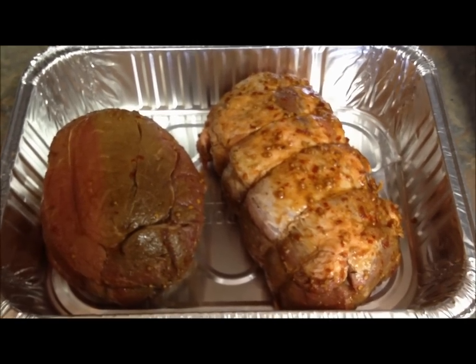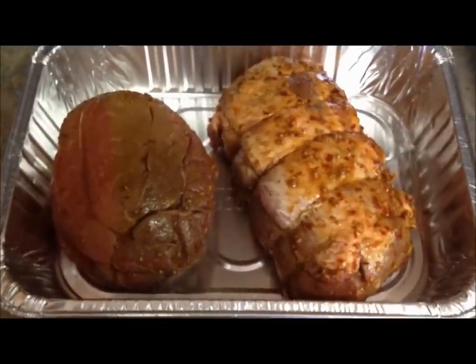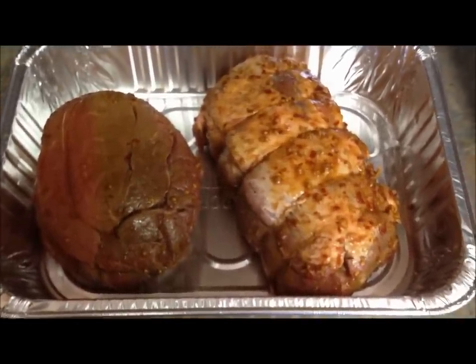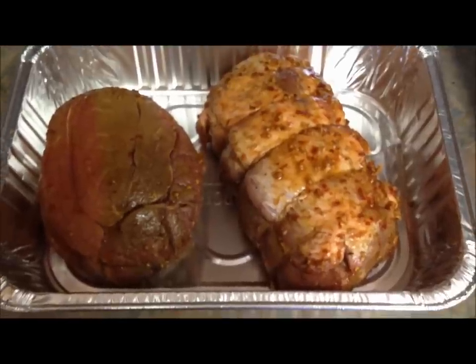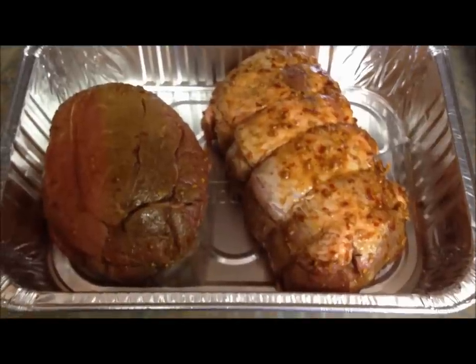We've also had folks ask us about indirect cooking on a Sabre grill. So this afternoon we're going to cook a beef roast and a boneless pork shoulder roast indirectly on the Sabre 500 cast unit.